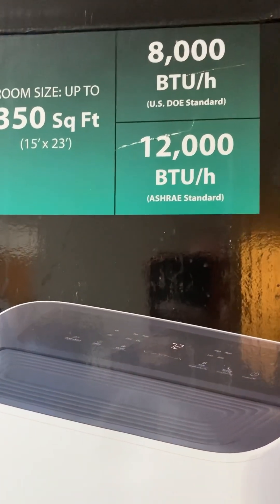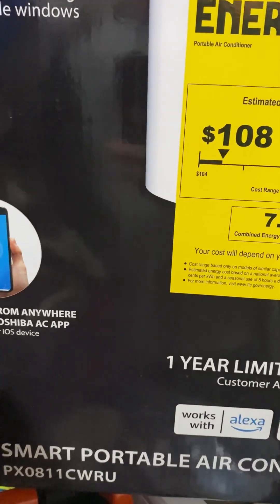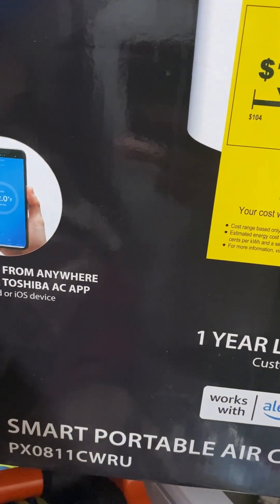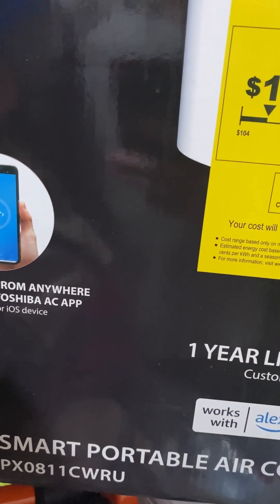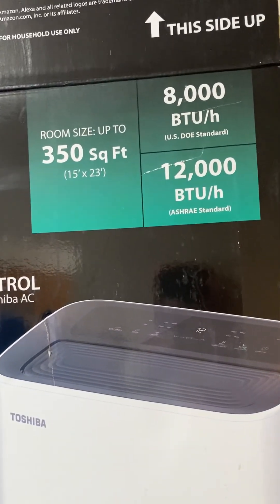8,000 to 12,000 BTUs, based on USDOE and ASHRAE recommendations. The model number for this one is PX0811CWRU. I will go ahead and place those in the video so you can see those style numbers as you're looking, but I also wanted to show you the boxes that they came in.